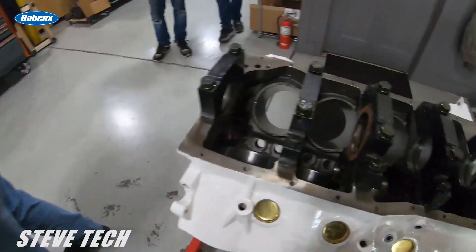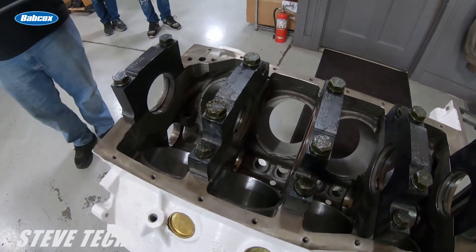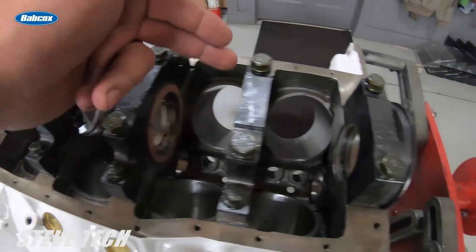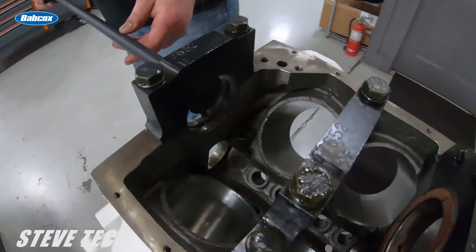Now we can go right back over here to the block. We have installed all the bearings into the block, we've already checked the crankshaft and determined that the crankshaft is the correct size all the way through. All the bearings are in the mains, everything is torqued to the proper amount.